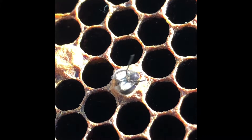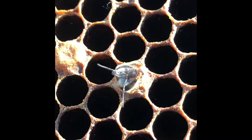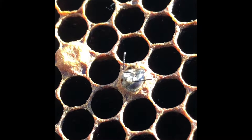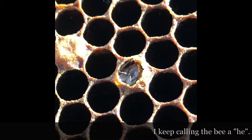So here's the bee. Oh, come on buddy. Are you trying to be born? What, this is like his first view of the Sun. He was born on top of a trash can.